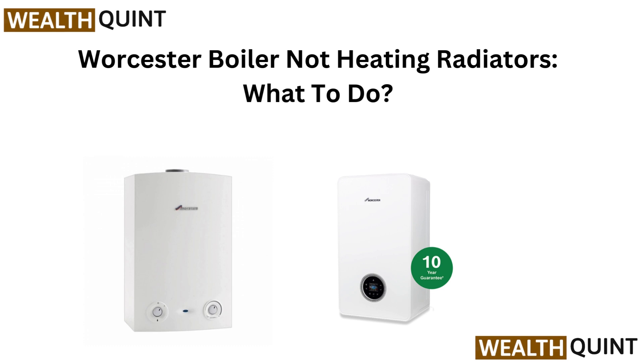Hello everyone, welcome back. If your boiler is not heating your radiators, we have got the fix. Watch this quick video to troubleshoot and get your home warm again.